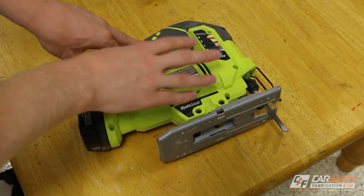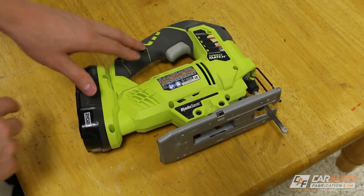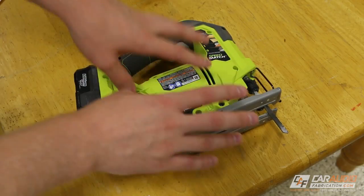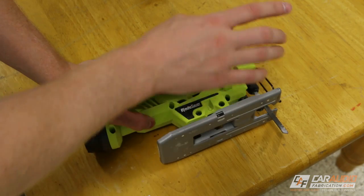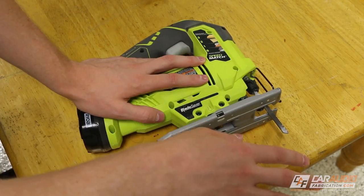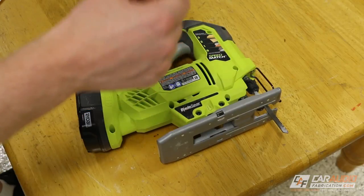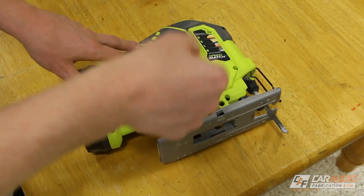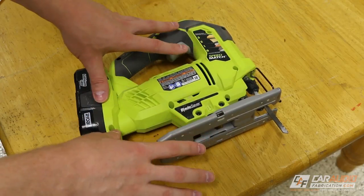So first, let's talk about how you can pick a good jigsaw. Like any other tool, you're going to get what you pay for. The more costly versions of jigsaws are likely going to have a much smoother motor action, which leads to better cuts. They're less likely to shake as much, which allows you to make more precise cuts because the tool isn't jumping around in your hand.